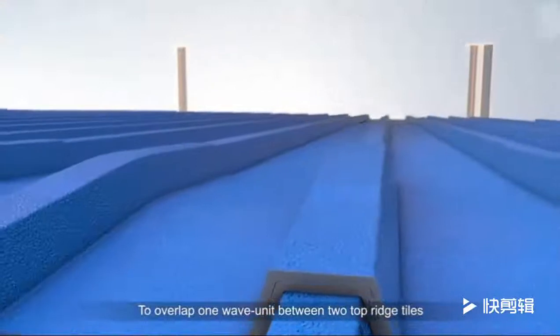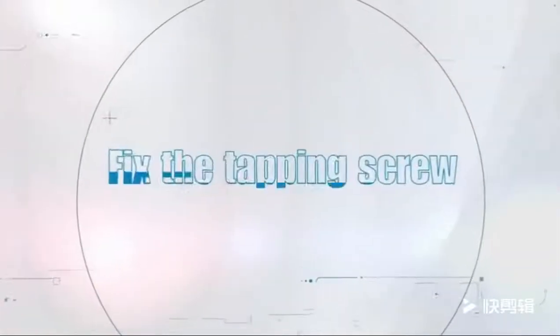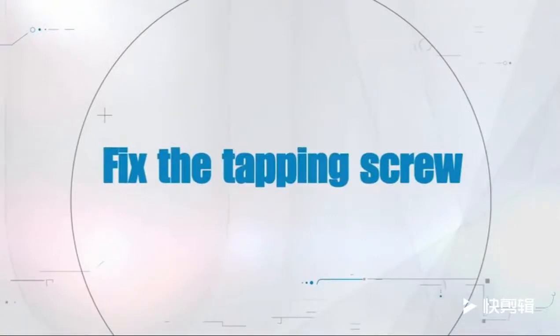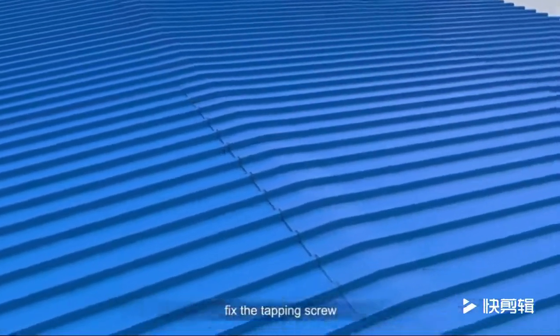To overlap one wave unit between two top ridge tiles, fix the tapping screw. After confirming the overlapping is correct, fix the tapping screw.